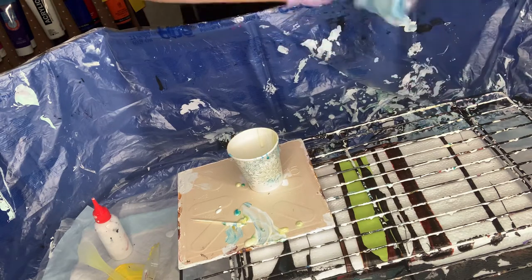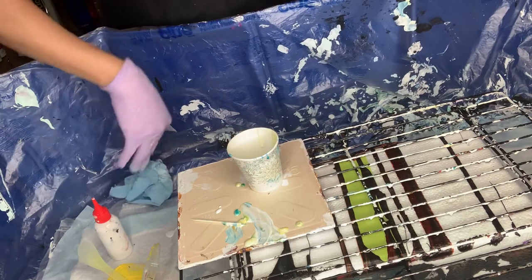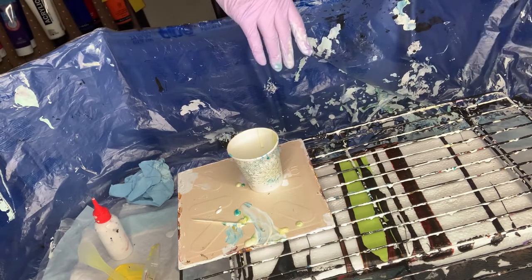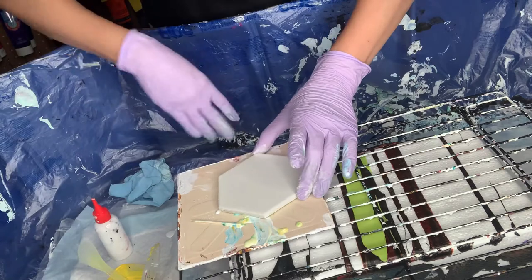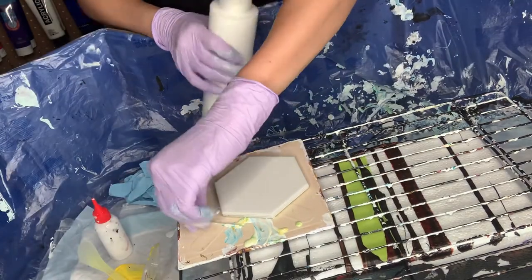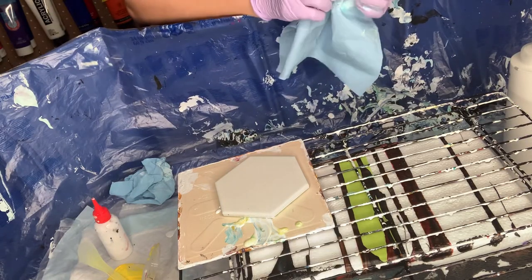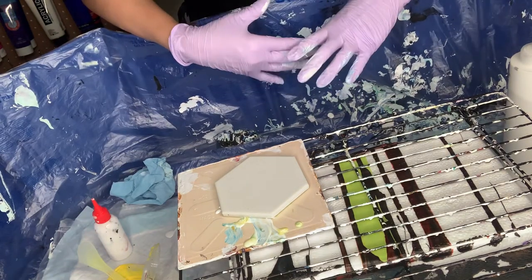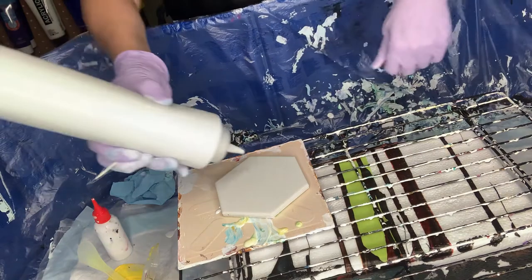Now on to the second one. I think this time I might not use the interference green because I think it's affecting the piece — I would rather use only the two colors. I noticed that if I do swipes, my paint should be a little bit towards the thicker side; that way it keeps its form. That's at least what I noticed, but I don't know if it's a universal agreement.